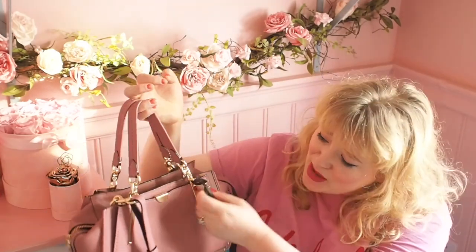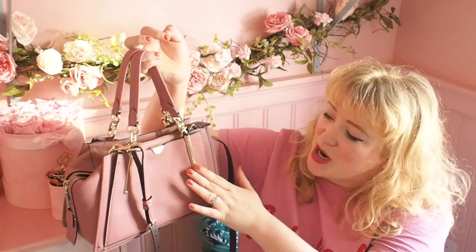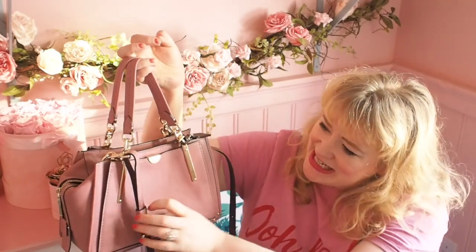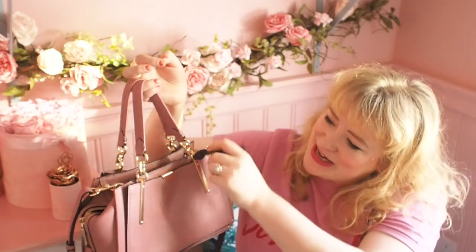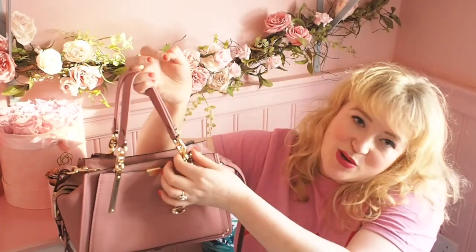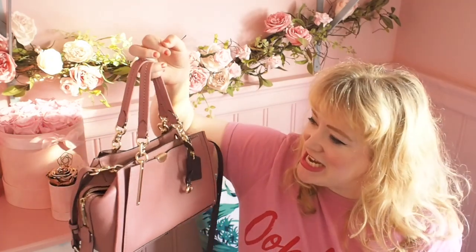It's got gold hardware, and what I really like about it is these bars here which attach the strap to the bag — it's quite an unusual detail, but it's just a really long attachment, which I really like, I think that's really cool. And then here you've got the horse's bits, which are a reference to the Coach equestrian heritage.